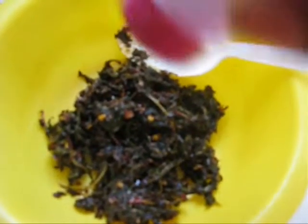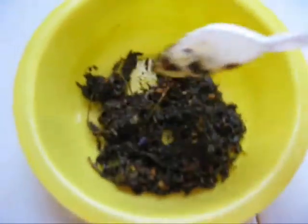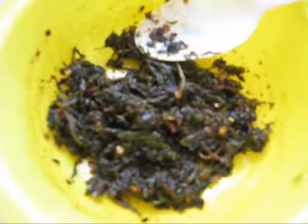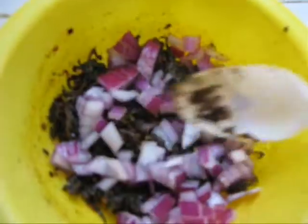Now add some salt. Then add onions into it and mix them.